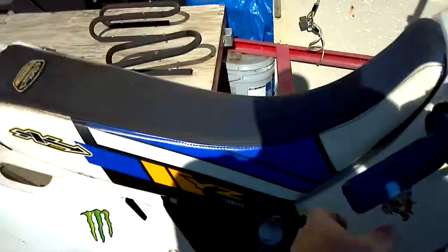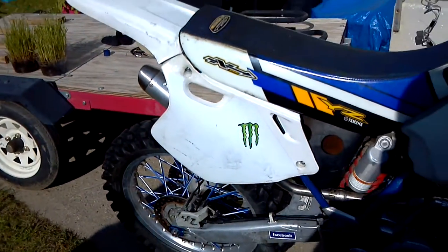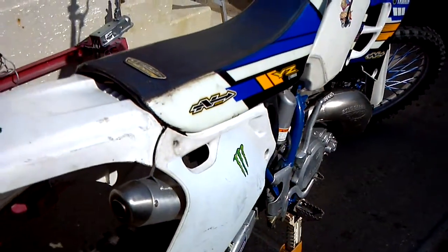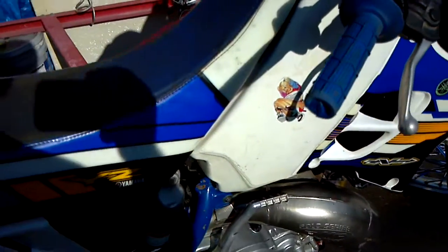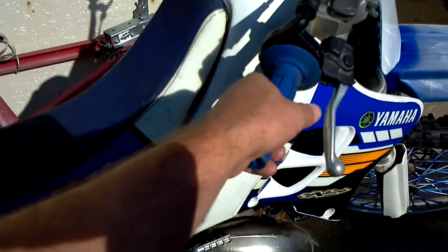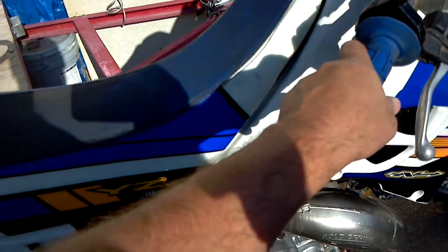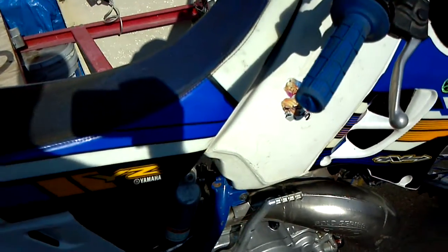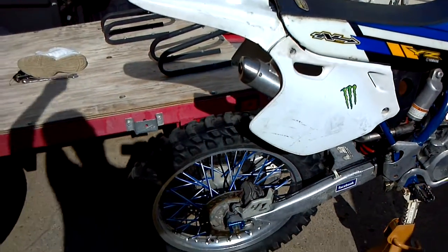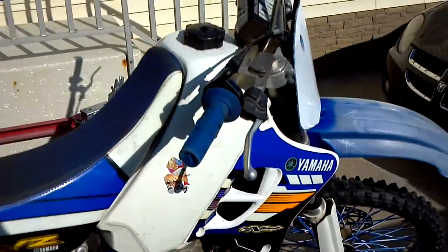It's running. I'm going to do some adjustments, but it's probably going to stall out from all the oil I have in the cylinder — or maybe not. It's running good. I'm going to cut it off now.